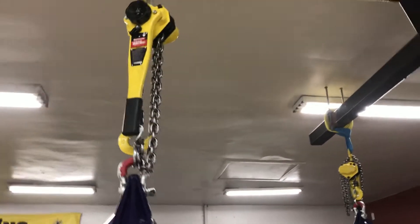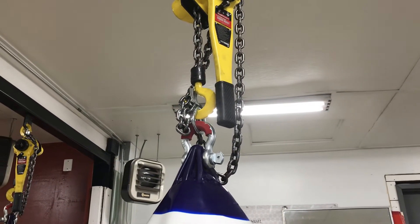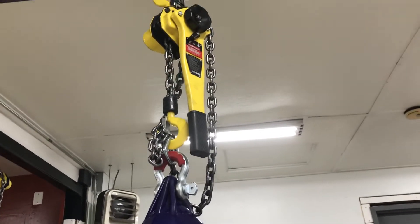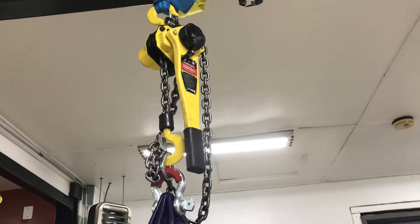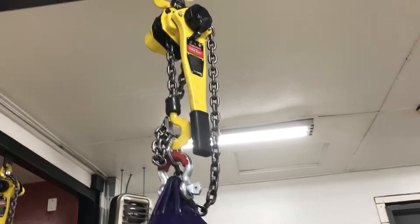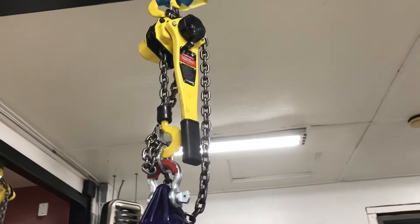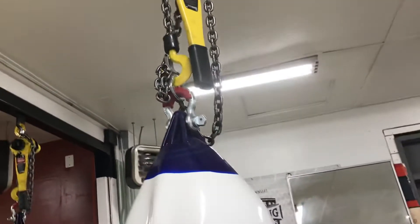These chains are grade 80, so not only can they pull the weight, they can sustain it for a long period of time without wearing out as quickly as the other chains. Those had a load capacity but couldn't take the swinging — they're kind of soft material so they wear out faster.